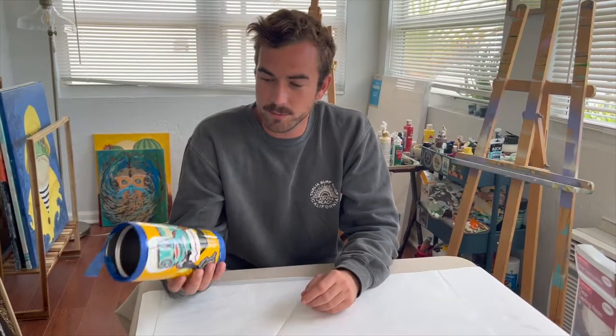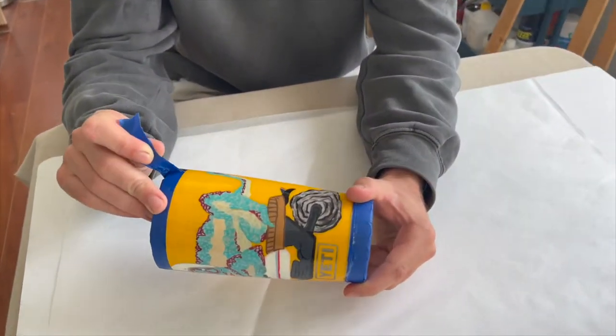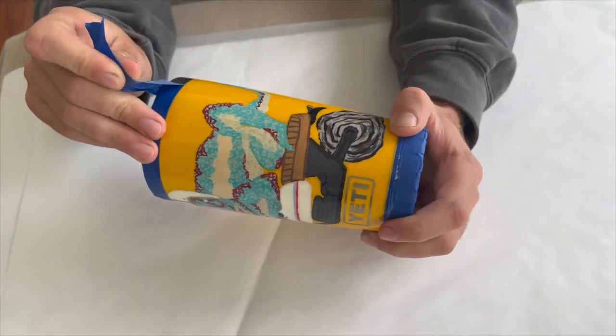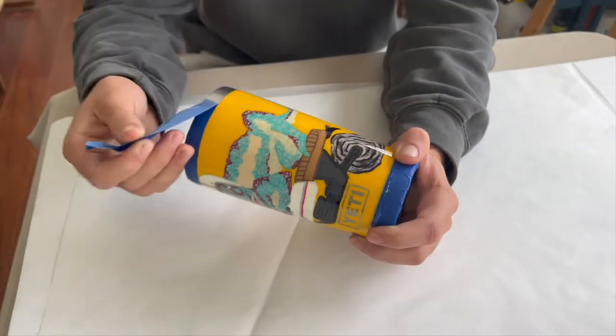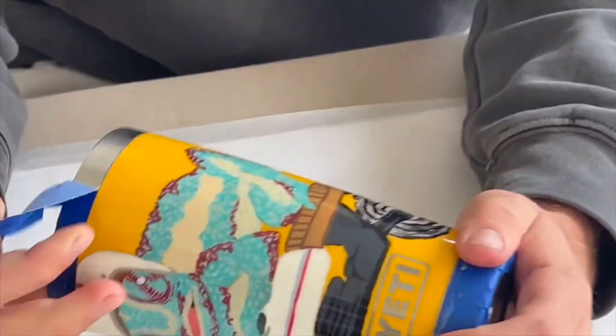Alright, so it's been about 24 hours and it's time to take the tape off. The epoxy has fully hardened. Let's see how well the tape works — so far so good.